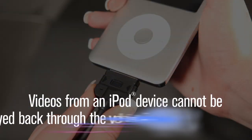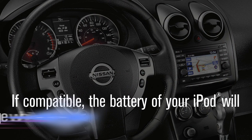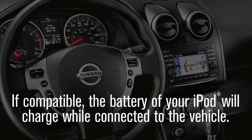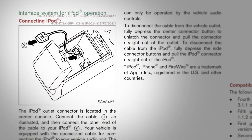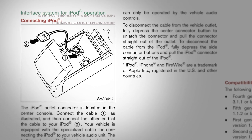Videos from an iPod device cannot be played back through the vehicle's audio system while connected through the USB jack. If compatible, the battery of your iPod will charge while connected to the vehicle. Please refer to your owner's manual for more information on all audio systems and their operation.